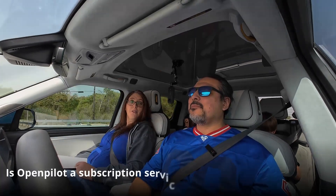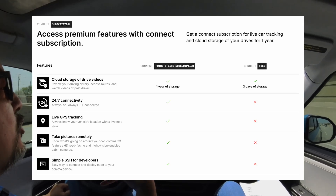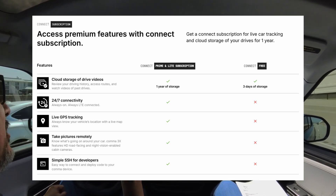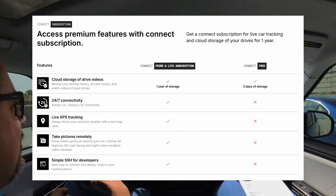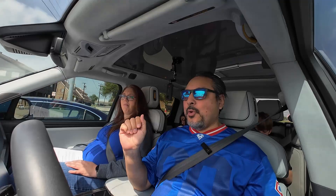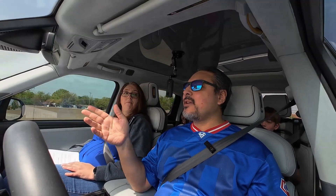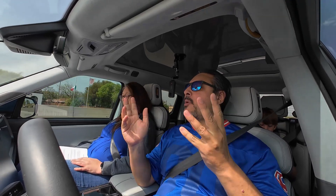Is OpenPilot a subscription service? OpenPilot is not a subscription service — it is completely free. There is a subscription component to their Connect website, connect.comma.ai, where all of your drives are uploaded. You can see all of your drives, see all of the videos, download them, and share them. One of the useful parts is that all of your data logs from your drives can be stored there. So if you need to troubleshoot — if there's some problem you're having on your drive — you can upload that route, share it with some of the developers along with the logs, and they can look at the logs and find out exactly what happened. It's super useful in development and tweaking and making the OpenPilot experience that much better.